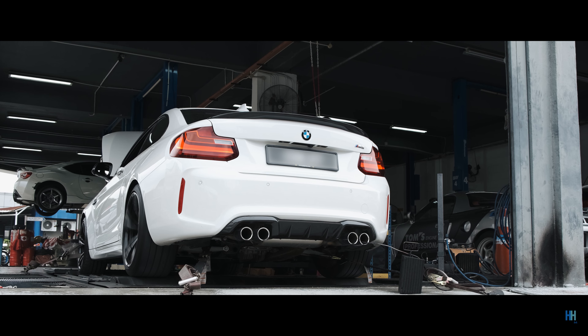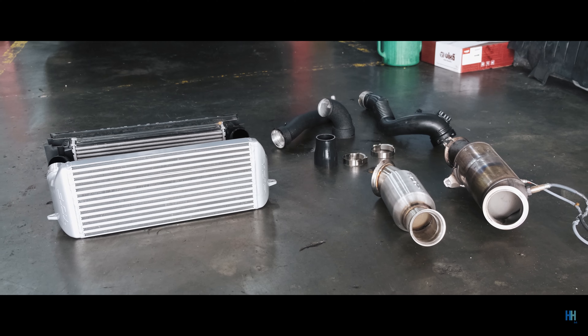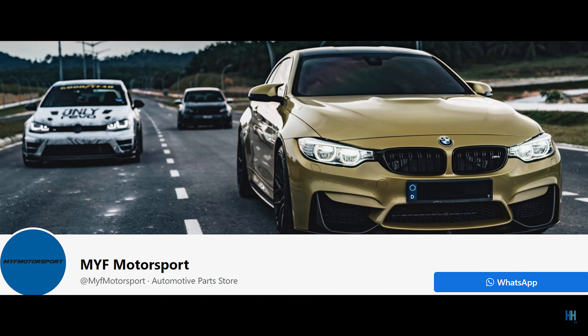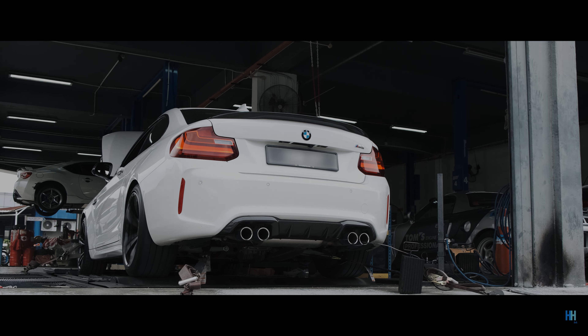I've got a VRSF charge pipe, sports cat, and upgraded intercooler going in really soon, along with a boot mode tune. Subscribe for more content on the M2. A shout out to Kev from MYF Motorsports and Henry from Vision who helped arrange all of this. Thanks for watching and I'll see you guys in the next one.